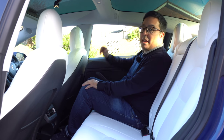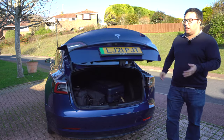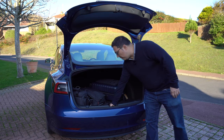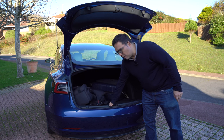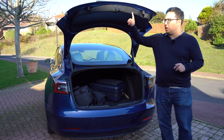What about boot space? There's another change back here. We've now got a power tailgate, which I love. There's tons of space — 425 litres. You can fit your suitcase and there's a space underneath for your charging cables as well. There's also a frunk, so there's space under the bonnet too.